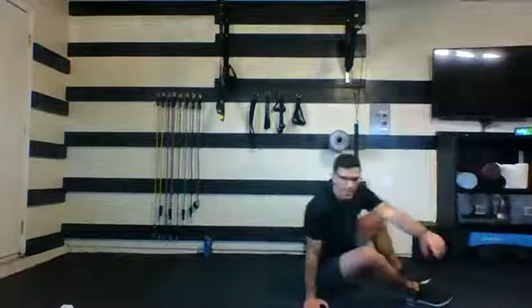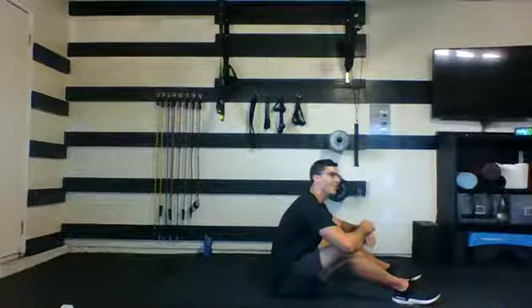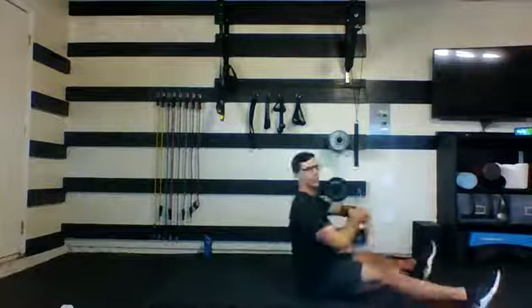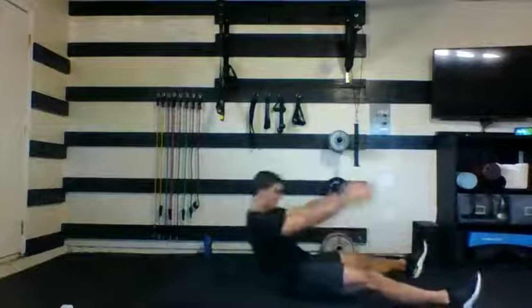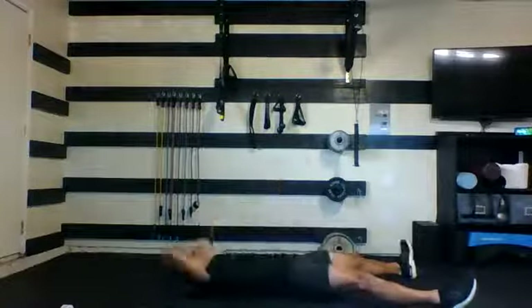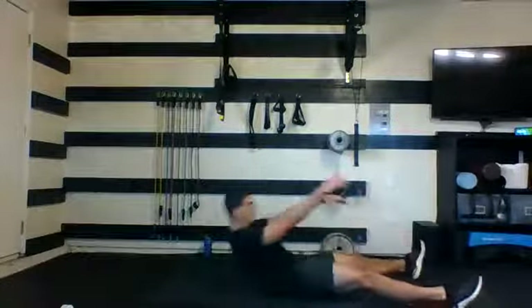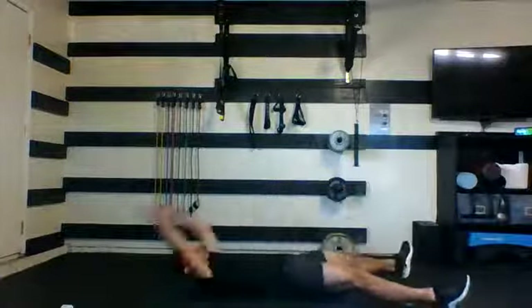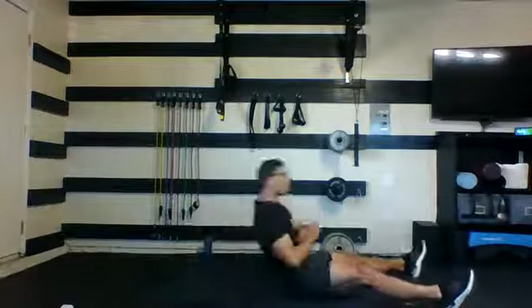Sit-ups one more time. Feet planted, all the way back, 30 seconds — go. Just 30 seconds, trying to keep moving this whole round. Ten seconds, finish strong. Five, four, three, two, and one. Nice job.